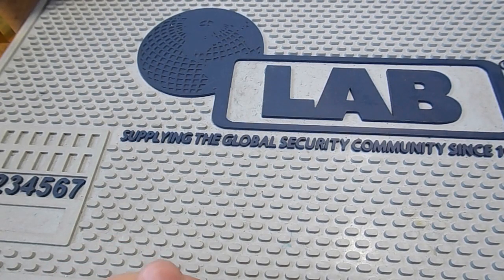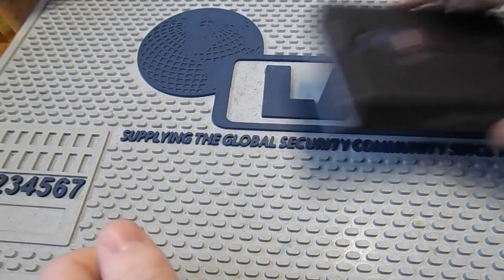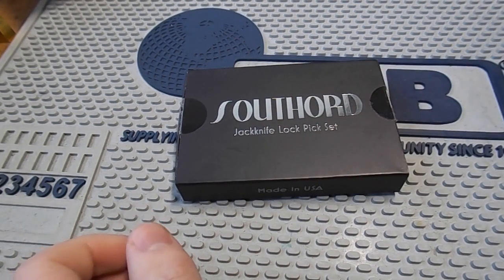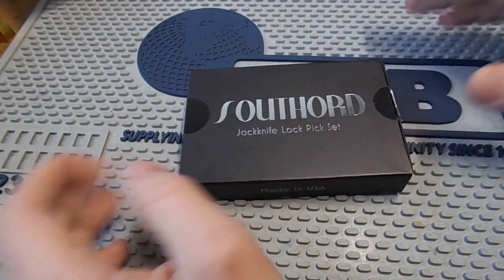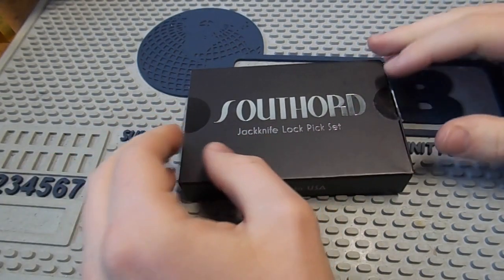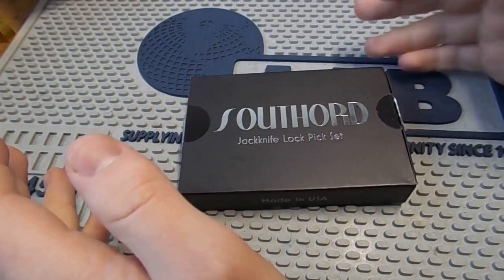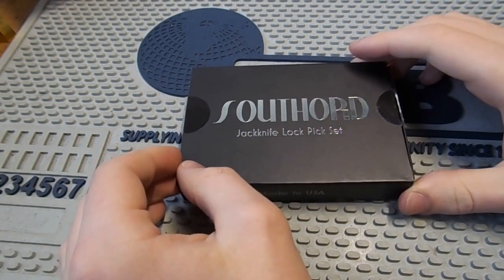We have folding pocket knives and these work great, so a folding lockpick set would also be a very good idea. However, up until now there hasn't really been a good source of these. Most of the cheaper ones under £10 or so don't have a decent selection of picks, and some of the more expensive ones that do have a decent selection are just out of my price range. It wasn't until last week when Southord released their brand new jackknife that that all changed. I believe I'm actually the first person to review this tool.